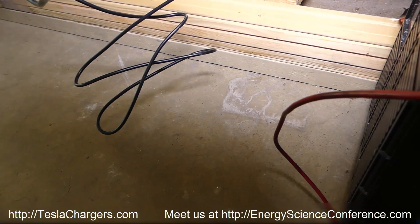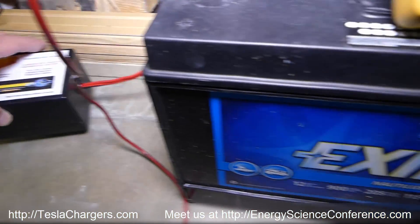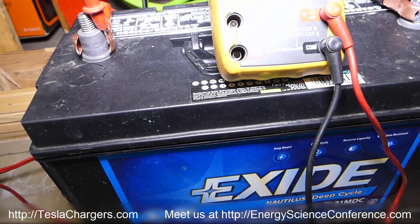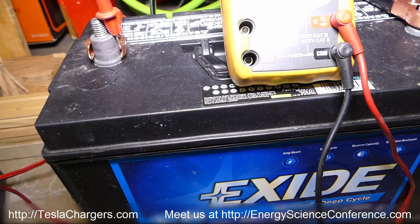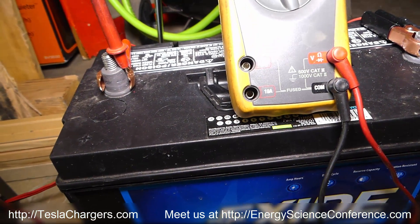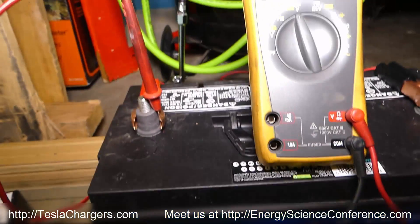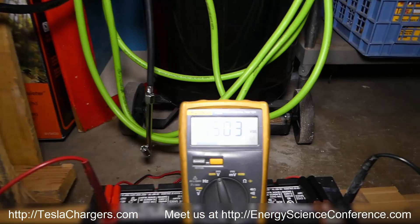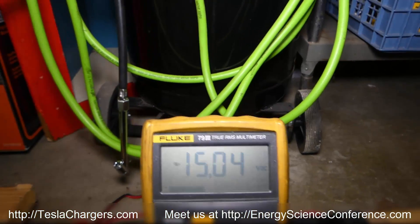There's a little clicking — that's how fast the cap is discharging, which is twice as fast or maybe even a little bit more than twice as fast as the old charger. Not only is it 2.5 amps compared to 2, it's discharging twice as quickly, meaning you're cutting down the charging time drastically. Look at this — it's already at 15.04 volts.